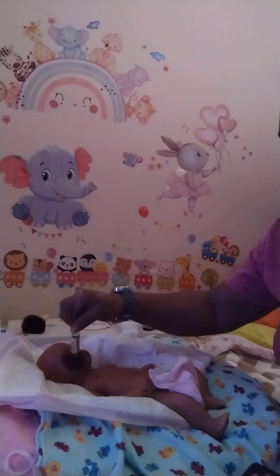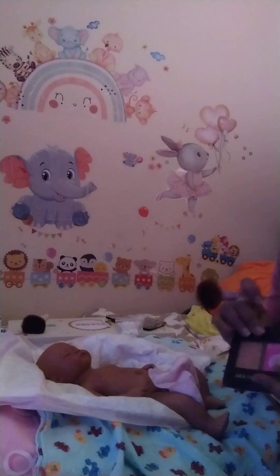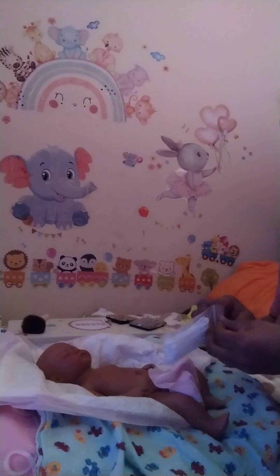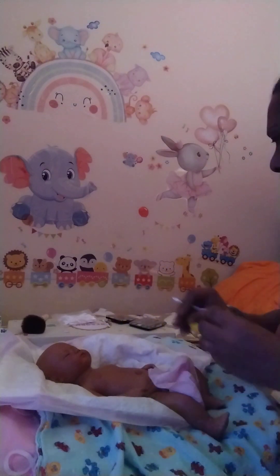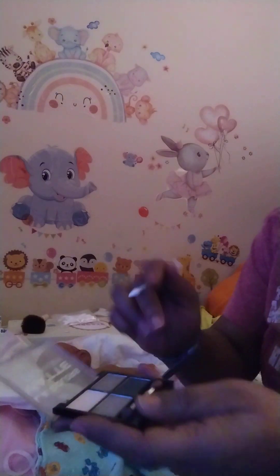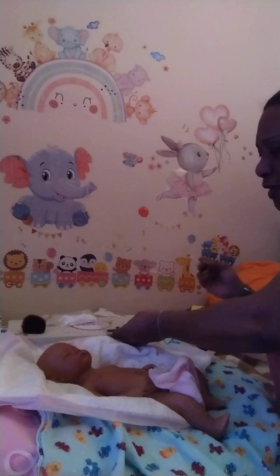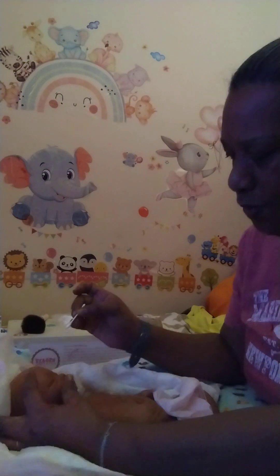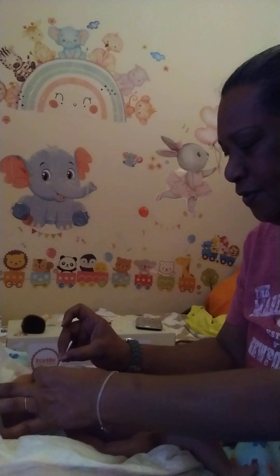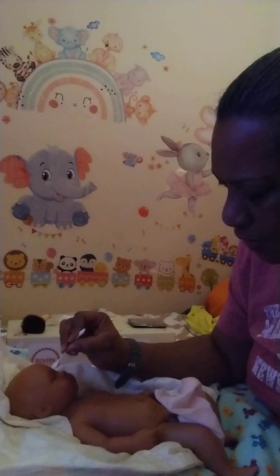Someone asked me about the eye creases. I take a pointed q-tip — see the pointed q-tip — and I just tap very lightly into the charcoal color. Then I take my fingers, separate the eye crease, and just run it through one time on each eye. If you have a little smudge, just take the other clean end of the q-tip and clear it.